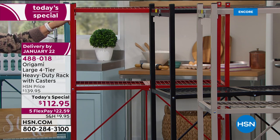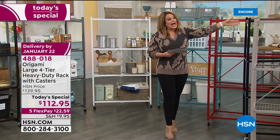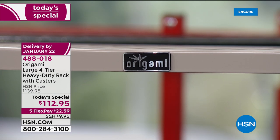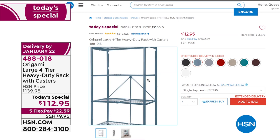We also have the classic black, and then this is one of our new colors — a very clean taupe, so we're calling it taupe in our system. We also have one more brand new color called indigo that we don't have out here, but you can see it on hsn.com. Item number 488-018 — a huge customer pick, consistently a customer pick for years.